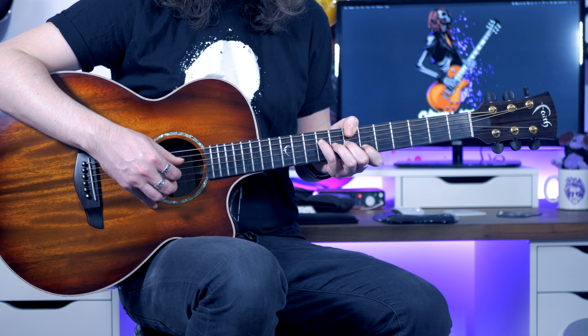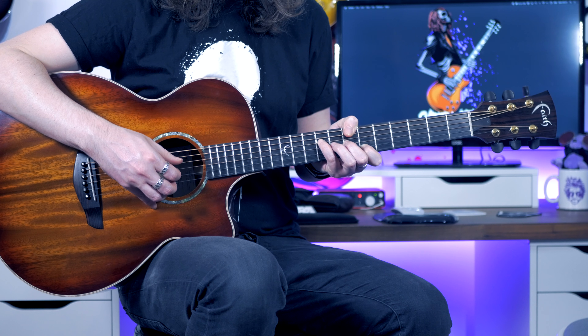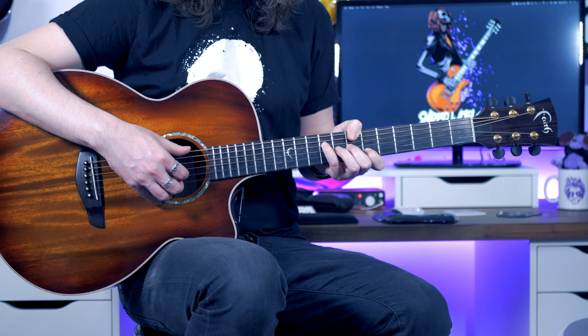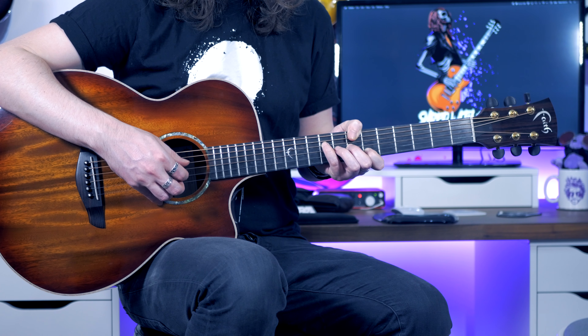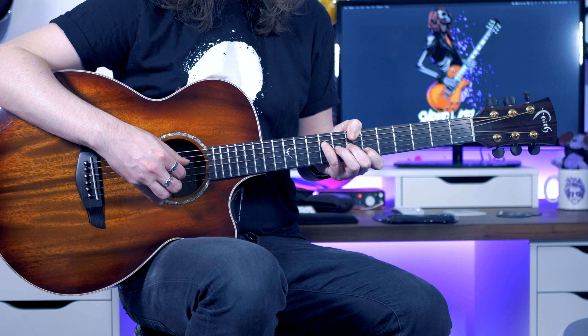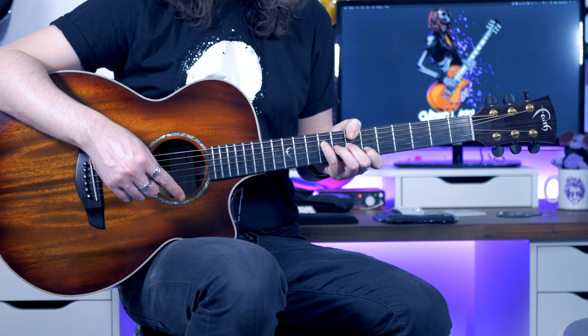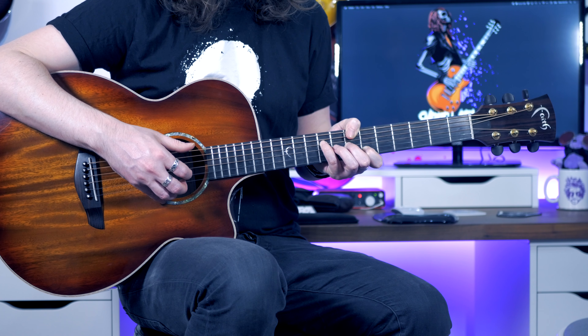Together we've got this. After the first two, we go back to what we did the first time again before it changes at the end.